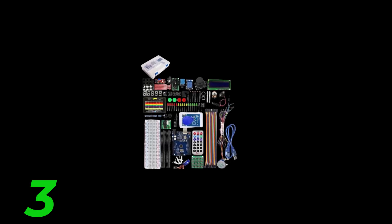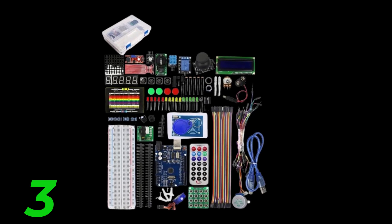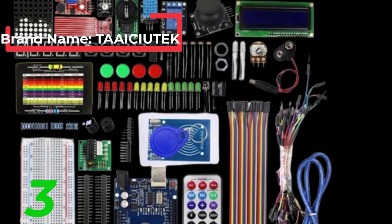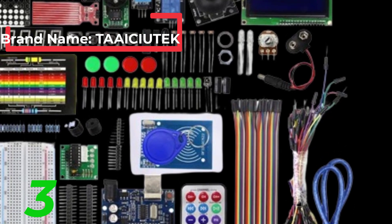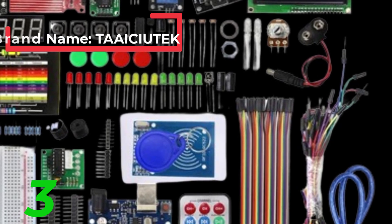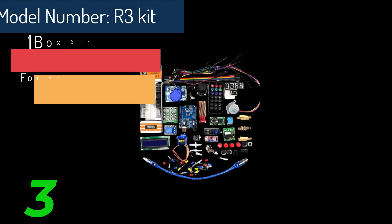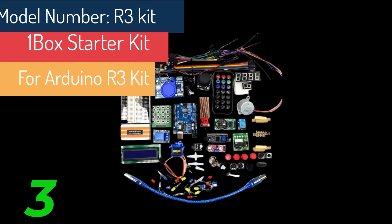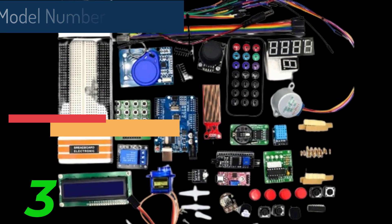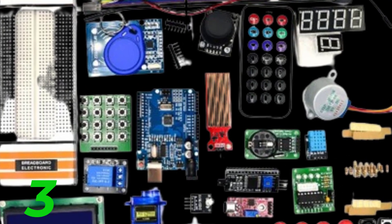The Ultimate Guide to Electronic Components Kits. In the rapidly evolving world of electronics, having a reliable set of components is essential for hobbyists, students, and professionals alike. An Electronic Components Kit serves as an invaluable resource, offering a comprehensive assortment of components needed for various projects and experiments. This article will explore the benefits, contents, and storage options of a high-quality electronic components kit, providing insights into why it's a must-have for anyone interested in electronics.